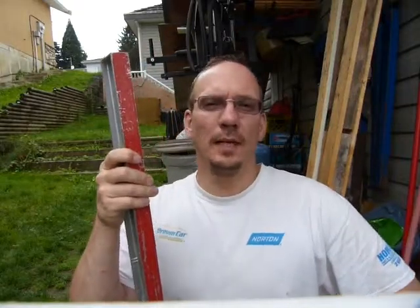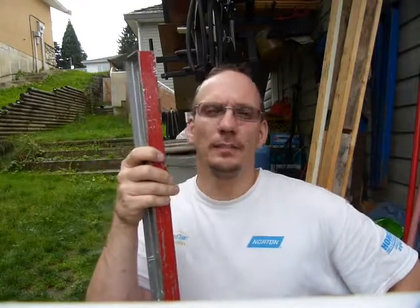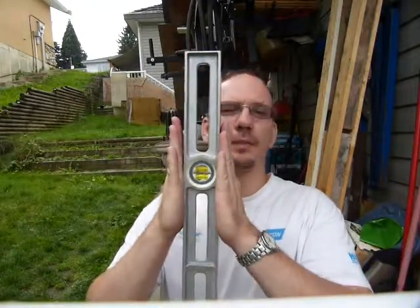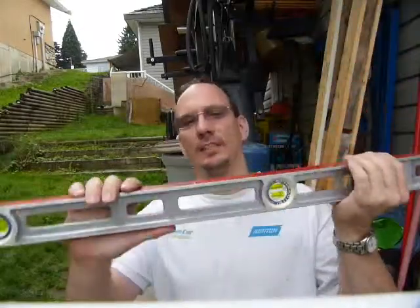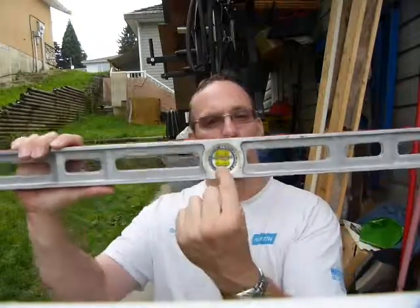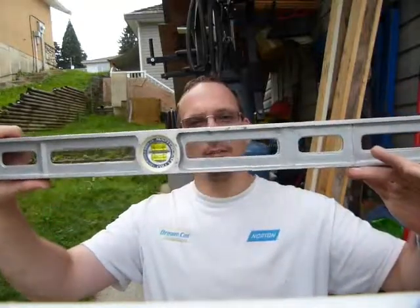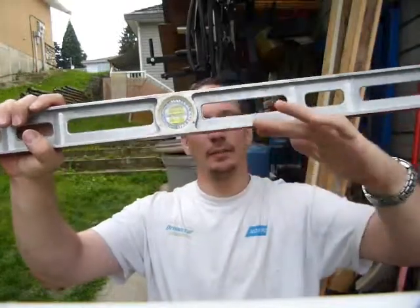You know how to read a level, but is your level accurate? In this video I show you how to check your level for correctness. Keep in mind that the instrument has two faces, and to make the instrument accurate, the lower vial must be exactly parallel with the lower edge of the level, and the upper vial is parallel with the other edge.